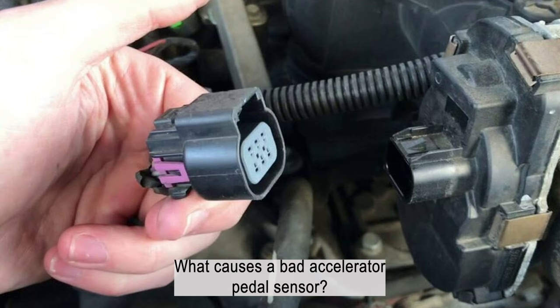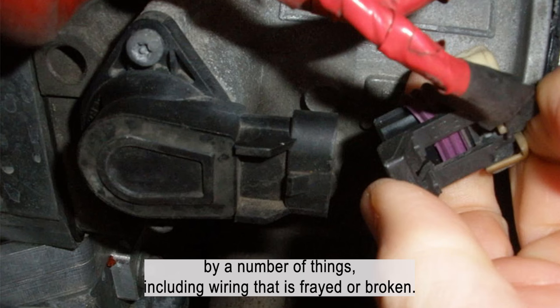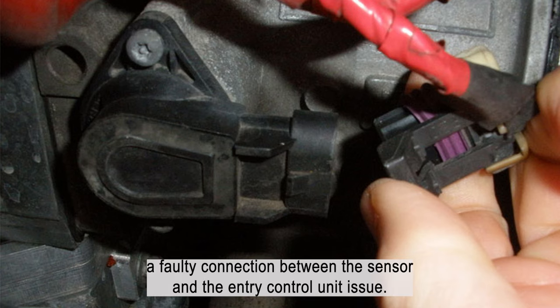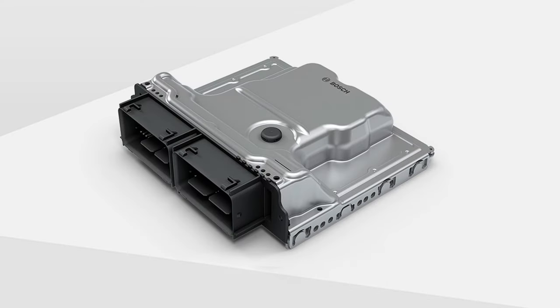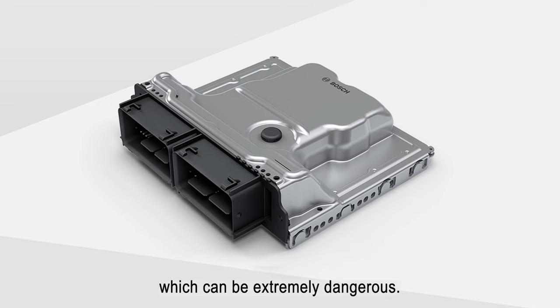What causes a bad accelerator pedal sensor? A bad accelerator pedal sensor can be caused by a number of things, including wiring that is frayed or broken, a defective sensor, or dirt and debris that builds up on the sensor. A faulty connection between the sensor and the engine control unit (ECU) is also a common cause. A bad sensor can cause your car to lose power or even stall, which can be extremely dangerous.